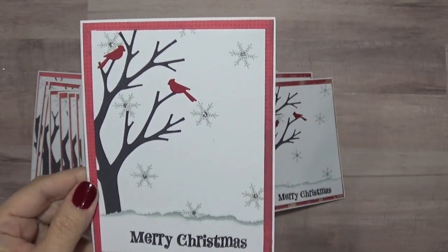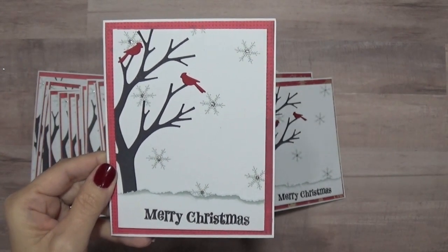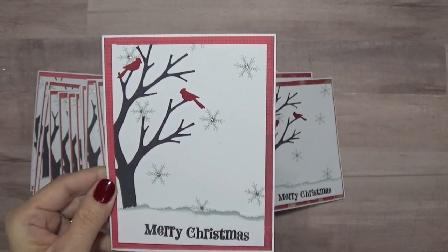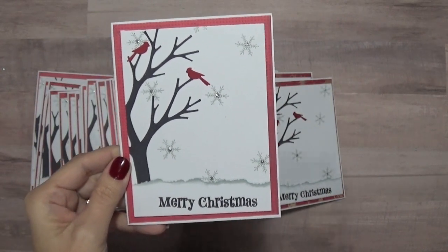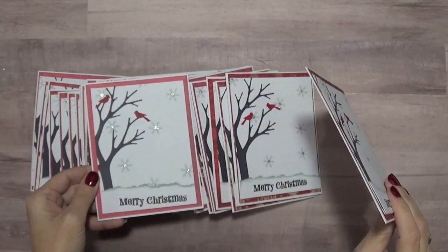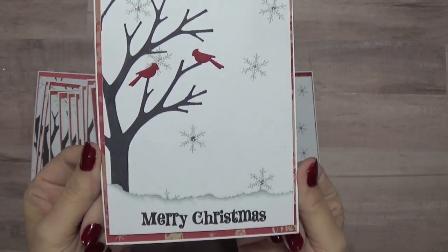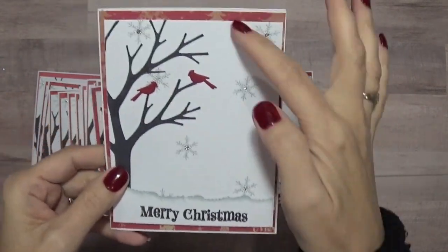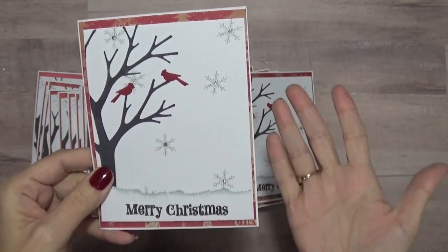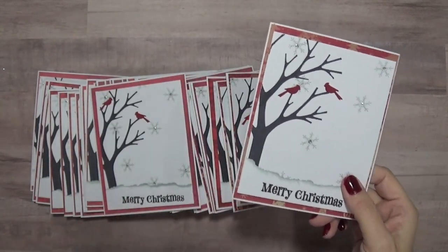For some reason I could not cut properly and I was getting so frustrated I actually had to walk away. I'm pretty good at math, but I kept screwing it up. So most of them have a little bit more patterned paper at the top and bottom because I cut the card panels wrong.